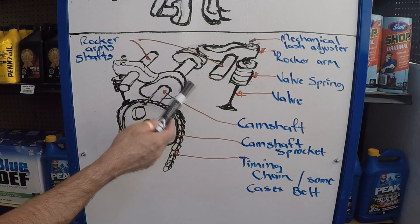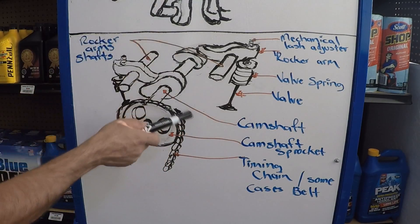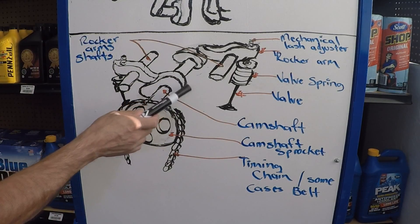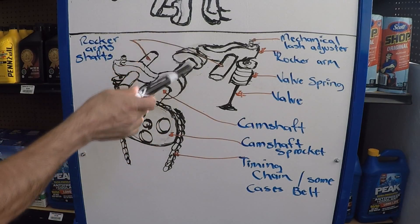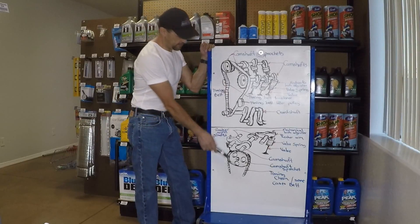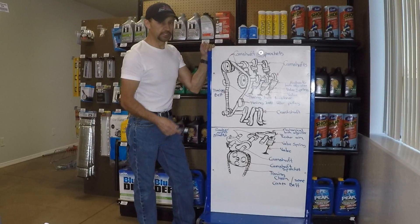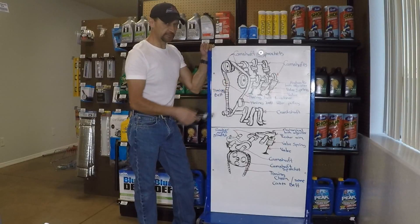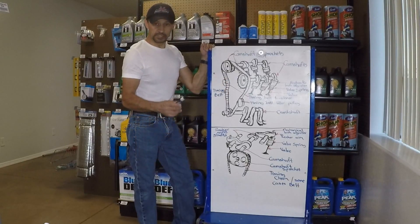Very simple to adjust the valves on this setup. Like I said, these two are two of the most common ones — there are more with slightly different variations, but if you understand these two designs, you're going to understand any other single or dual overhead camshaft. Now you know how the dual overhead camshaft and single overhead camshaft design opens and closes the valves. In a different tutorial I'm going to explain camshaft profiles, so we can continue with the camshaft subject while it's fresh. Thanks for watching, see you next time.